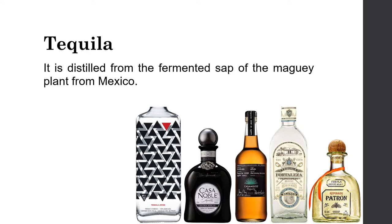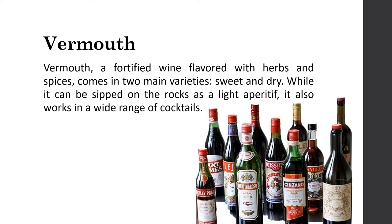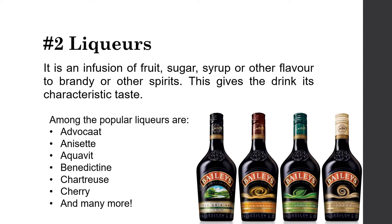Tequila is distilled from the fermented sap of the maguey plant from Mexico. Vermouth is a fortified wine flavored with herbs and spices; it comes in two main varieties — sweet and dry — and while it can be sipped on the rocks as a light aperitif, it is also used in a wide range of cocktails. The next classification is liquors, which are an infusion of fruit, sugar, syrup, or other flavors added to brandy or other spirits, giving the drink its characteristic taste.